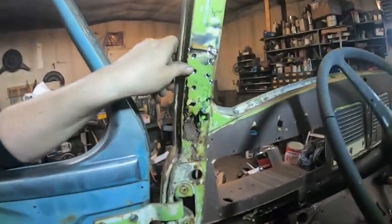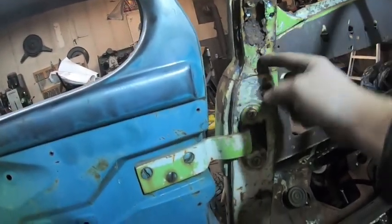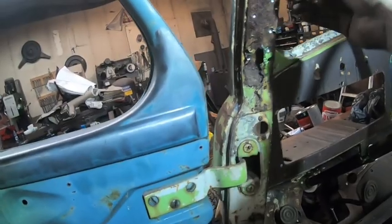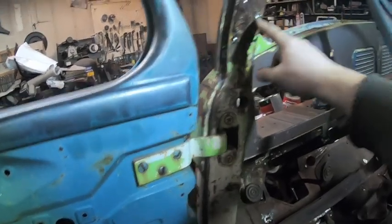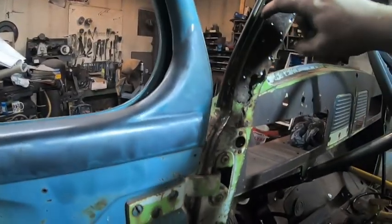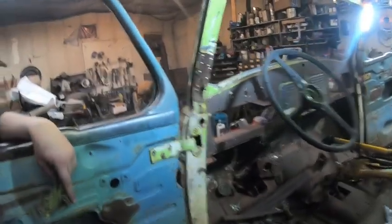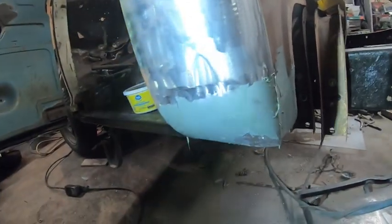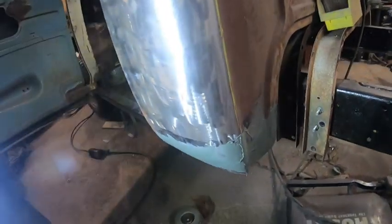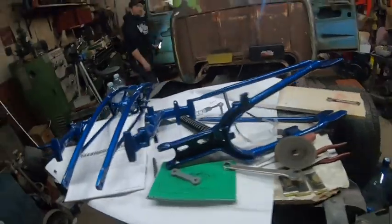Derek's doing some rust repair — all this area here is rotten. Water got in there somehow and sat there and rusted. He already fixed the other side, which wasn't as bad. He's drilling out spot welds and then he's going to get rid of this seam here because it's rotten, then make an angled piece — and it's curved because this section is curved. He's also started to mud it: ground the welds down and put some fiberglass Bondo on there.